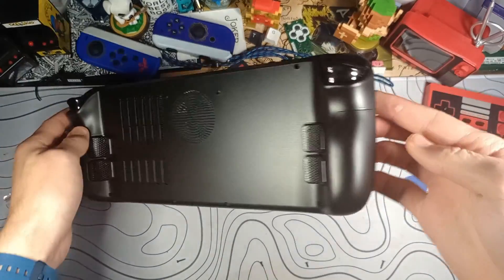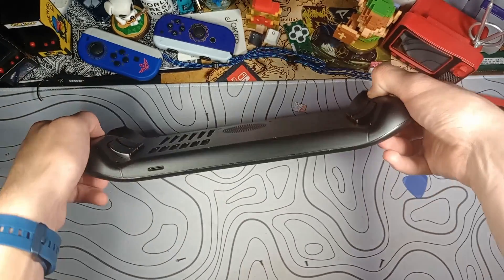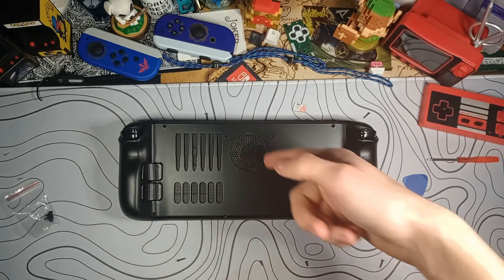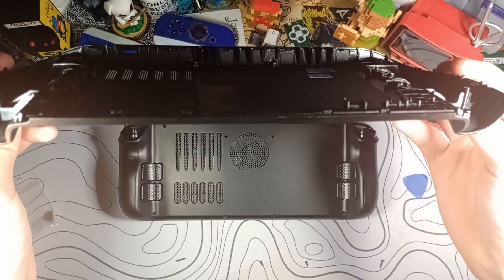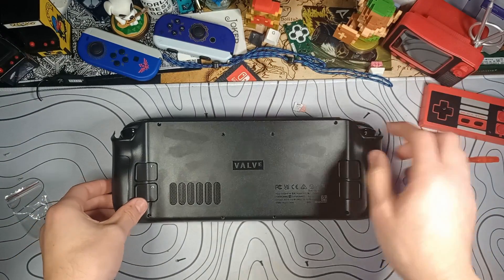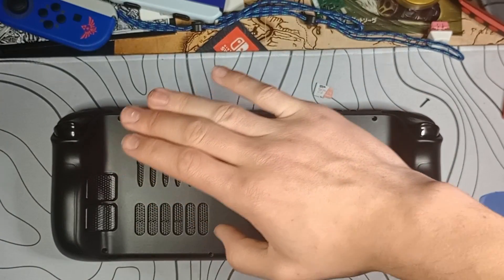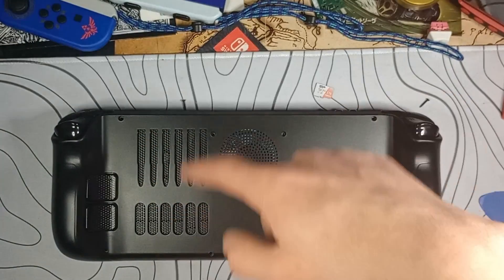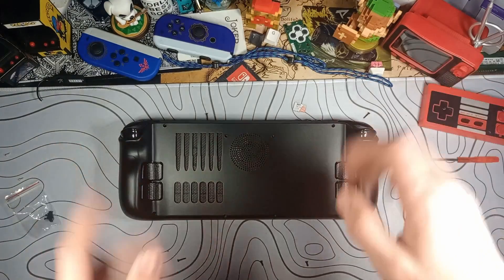Now it's time for the screws, but as you can see, everything should clip together completely flush, even without the screws in there. Looking super, super good already. Let's just do another comparison again. I do like how the sort of stock air vents on this one are the same profile, so at a glance it looks like an original shell, but then there's just all this other business going on over here. I'm going to throw all the screws in real quick and show you guys how it ends up.